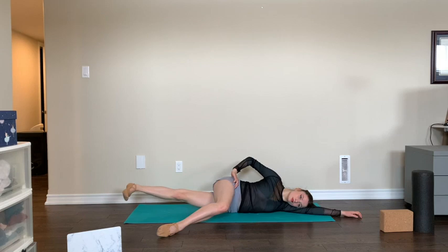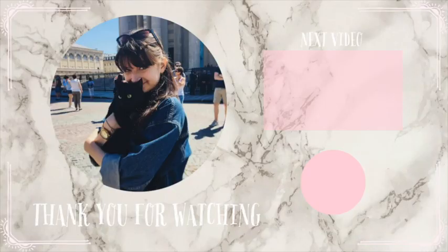Don't forget to stretch afterwards — I have some stretching videos I'll link below or put at the end of this video. Thank you so much for joining me today. I'll see you next time. Have a great rest of your day. Take care, stay safe, and thanks again for watching. Bye now!